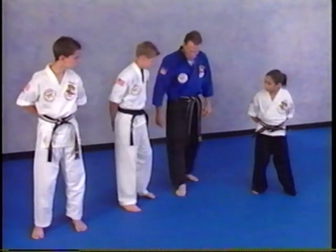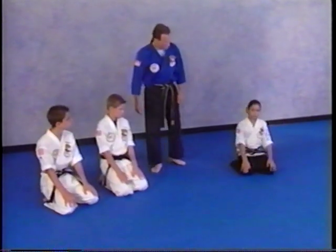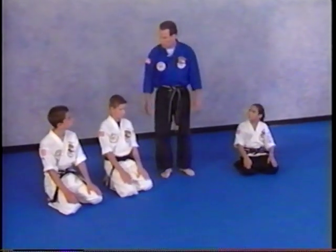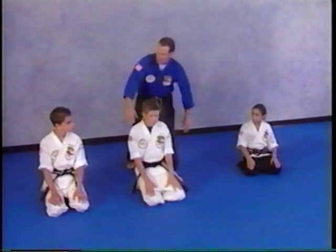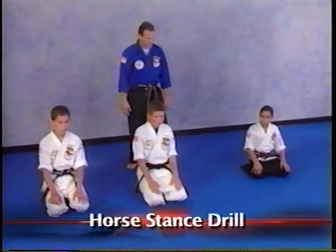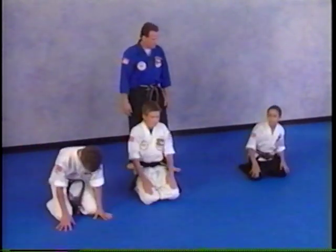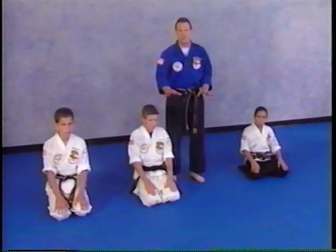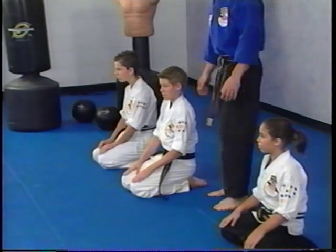Everybody get down on your knees — both knees, sit back. The first drill is to pop up from here and hop up into a horse stance as fast as you can. At first you might need to use your hands or lean forward, but as you get better, you just spring up and the legs pop out.